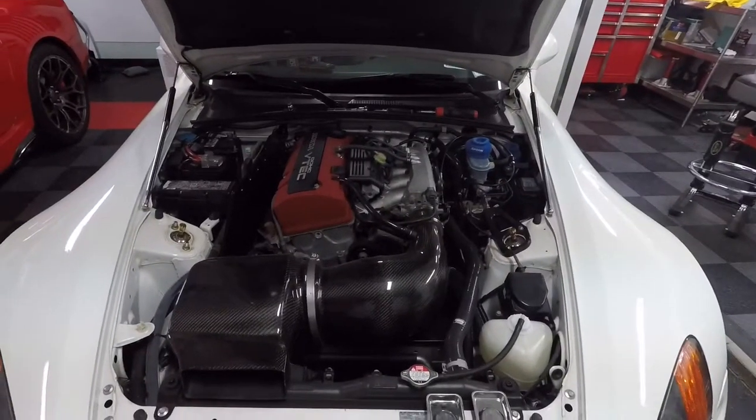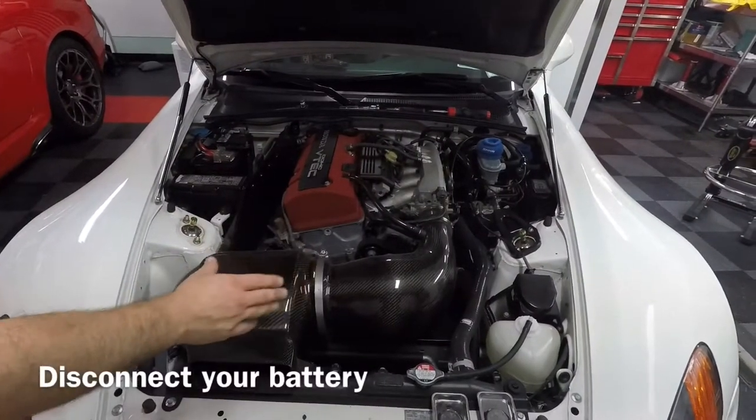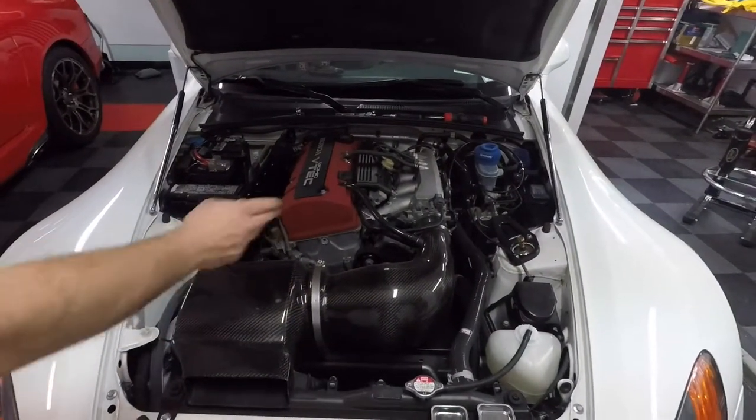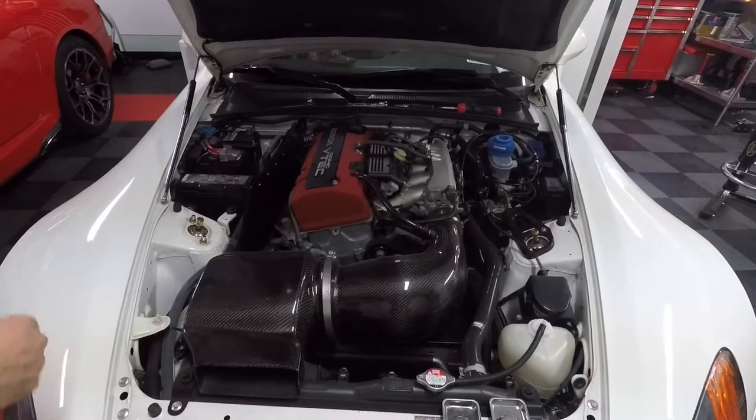To take out the alternator, the first thing I recommend doing is taking out the intake, giving us all the space we need. We'll take out the intake, we'll take the belt off, and then I will tackle the alternator and show you some tips and tricks to get it to go.